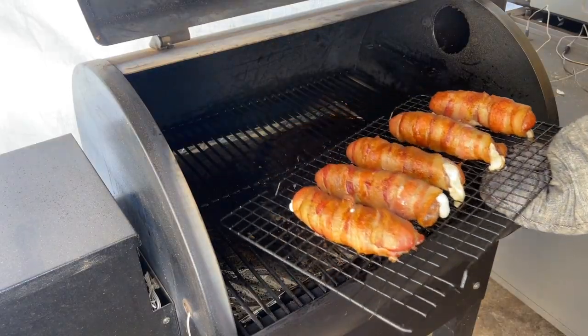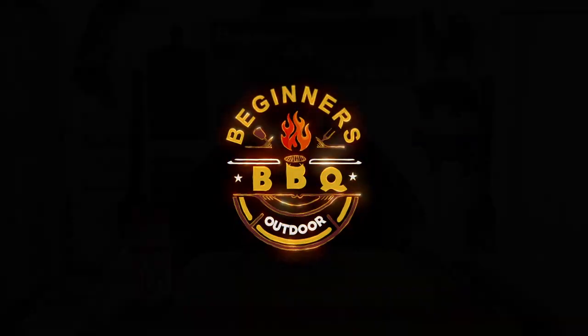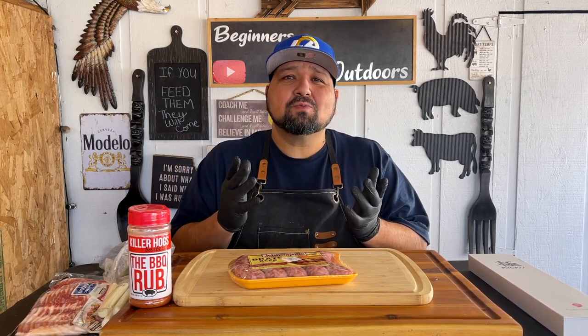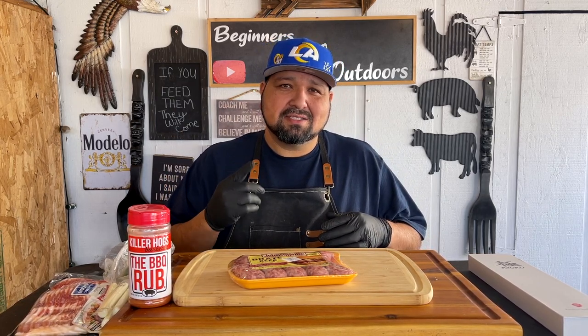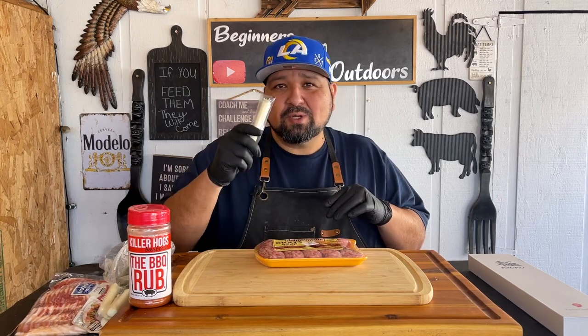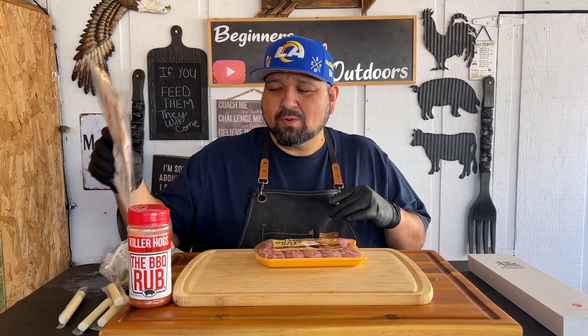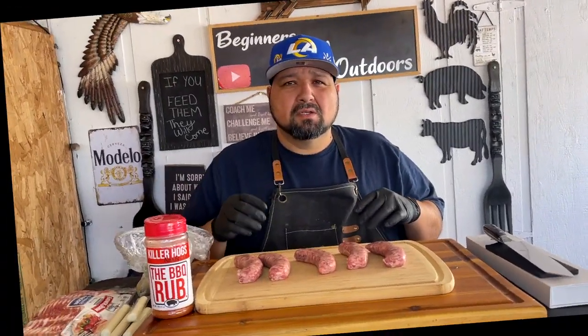Bacon wrapped stuffed brats on a trailer grill. My name is RJ and this is Beginner Barbecue Outdoors. I saw this recipe done by the master himself Malcolm Reed, and I figured let's try it and see how easy it is to make stuffed brats wrapped in bacon. We got our Johnsonville brats, some string cheese, bacon, and fresh jalapeños. Let's get this going.